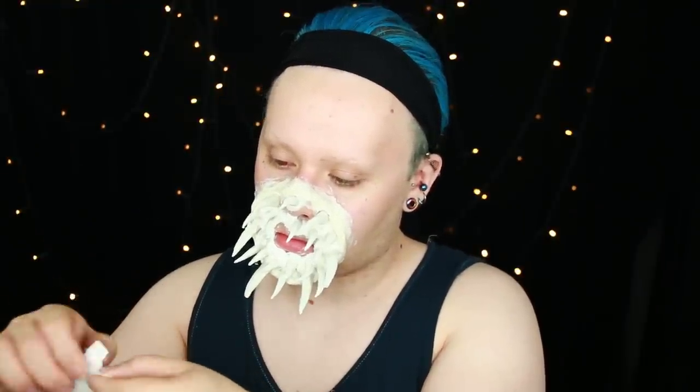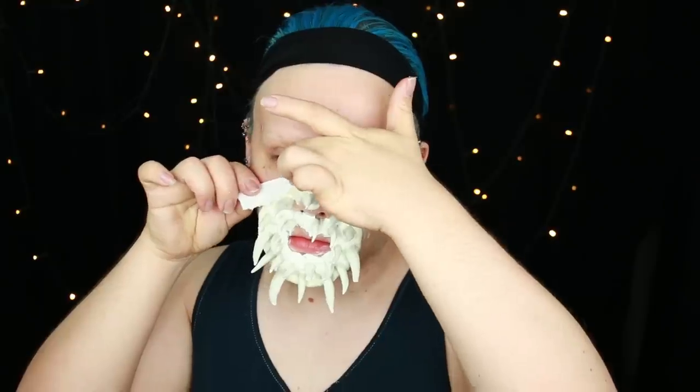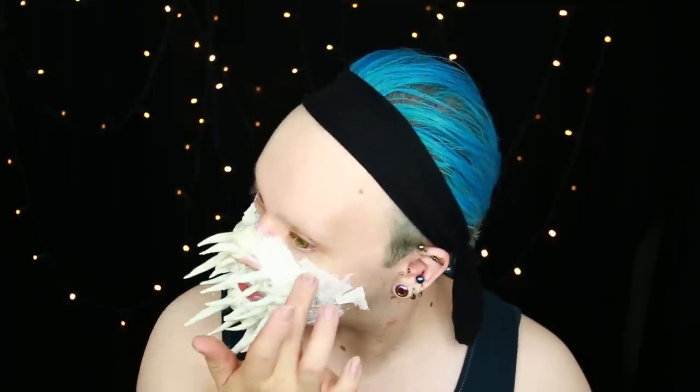Once all the teeth are in place and stabilised, the mouth is finished. Now it's on to making the skin look textured, like you've been in the sun too long. To achieve this wrinkly cracked skin I'm switching from cotton wool to toilet paper. I'm applying tissue and latex around the sides of the mouth we've formed to make it cohesive and part of the skin pushing out from the face, then working outward all around my face, puckering and folding the tissue as I lay it down so it gives wrinkles and texture to the skin.